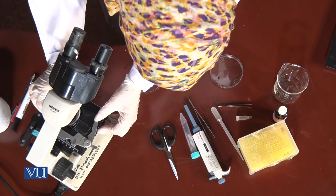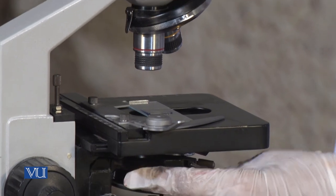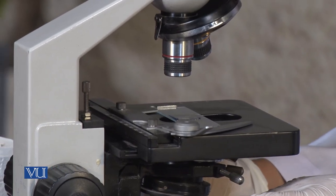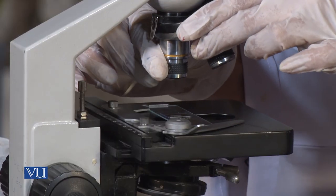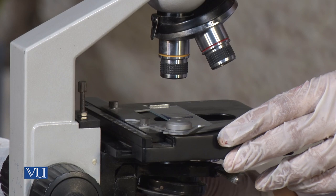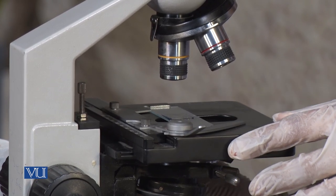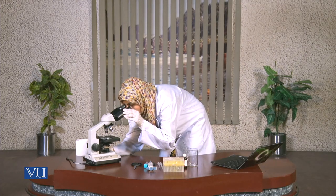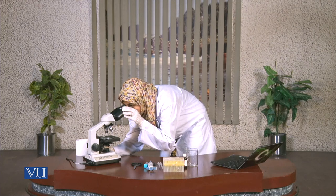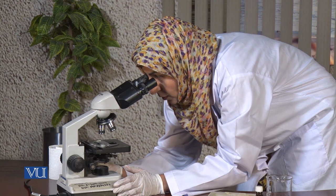Now we can observe it under the microscope. Carefully put it on the stage of the microscope. Bring it under your objective lens, adjust the objective lens, and try to observe. Now we can see it under the microscope. I am trying to observe it under the 40x objective.